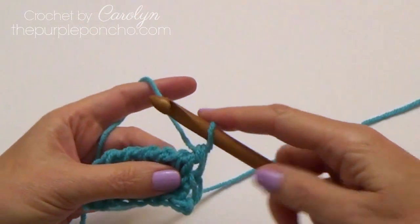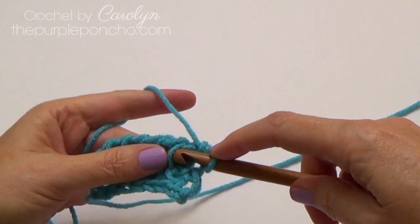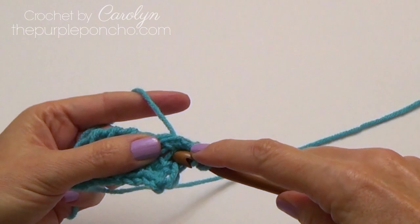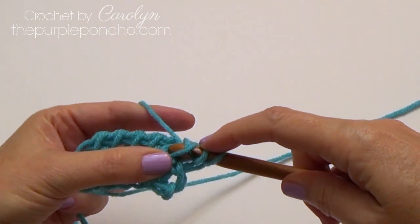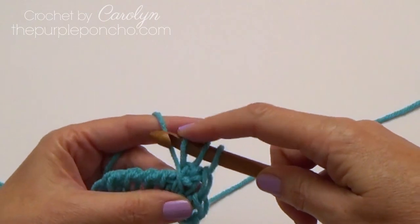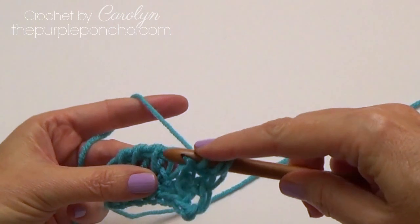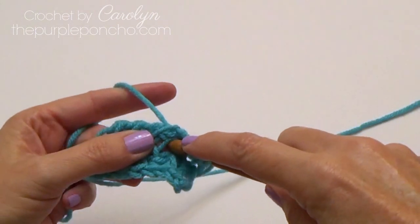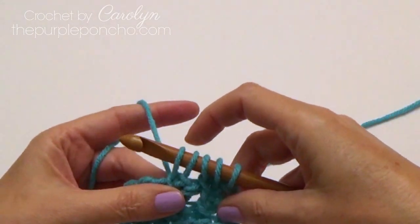I'm going to show you one more time. We're going to skip over to that third stitch and place a simple stitch. Go back to our second stitch and put a simple stitch in there. Now we're going to skip the next stitch, go into the second stitch, go back to that first stitch that we skipped, and put a simple stitch there.